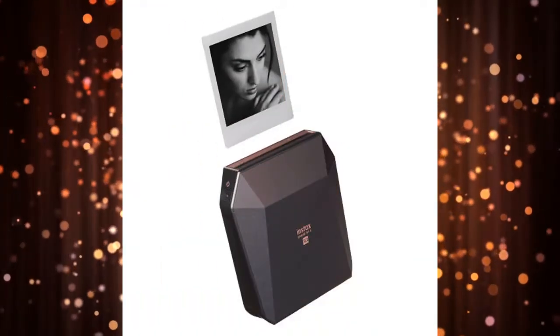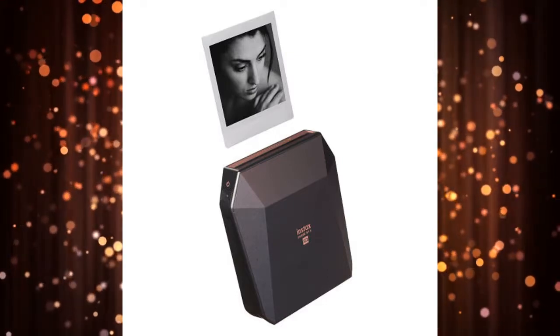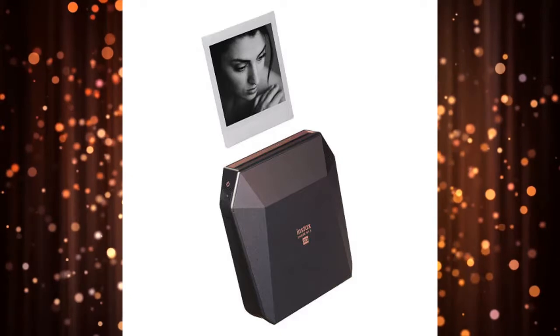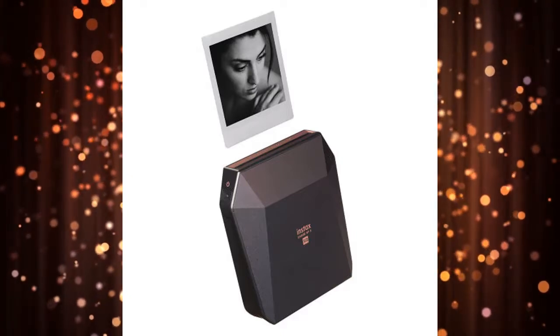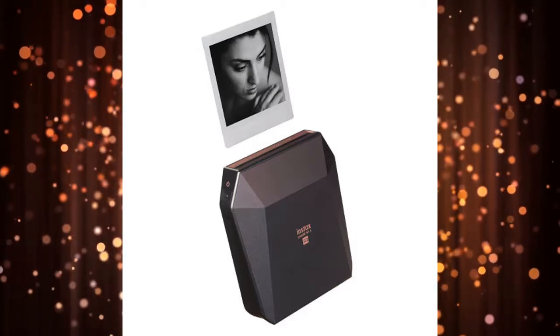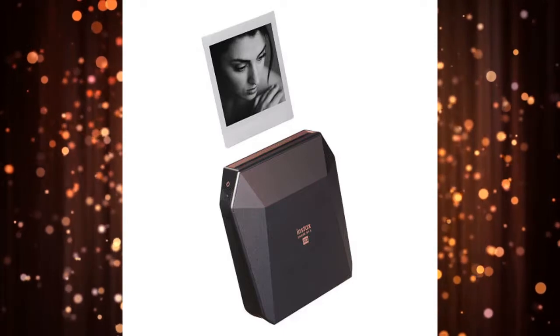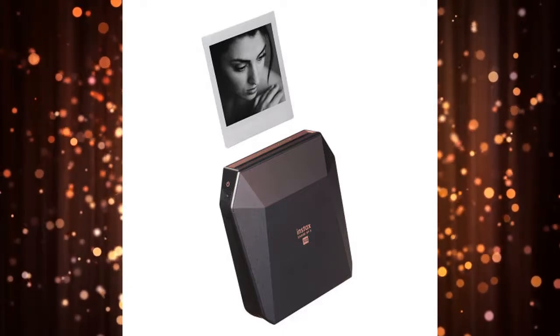Fujifilm Instax SP3 Mobile Printer — Best Mobile Printer. The Fujifilm Instax SP3 uses a Wi-Fi connection to print high-quality square photos from your smartphone or tablet using a proprietary paper. Available in black or white, the gadget takes just 13 seconds to print a photo,